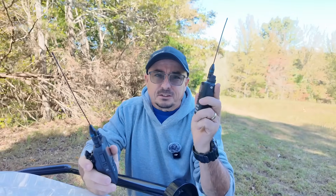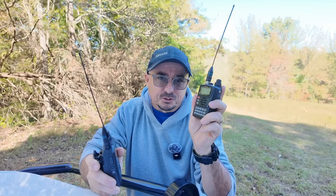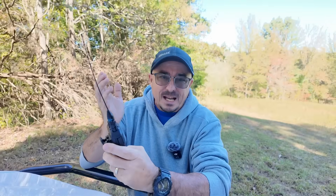Right up front, let's start with what I lost by moving to the ID50. The VX6 gave me 220 right out of the box, and after I MARS modded it, I also got 6 meters. I lost both of those when I moved to the ID50. However, that wasn't a real big concern to me because I don't use 220 or 6 meters that often on an HT.